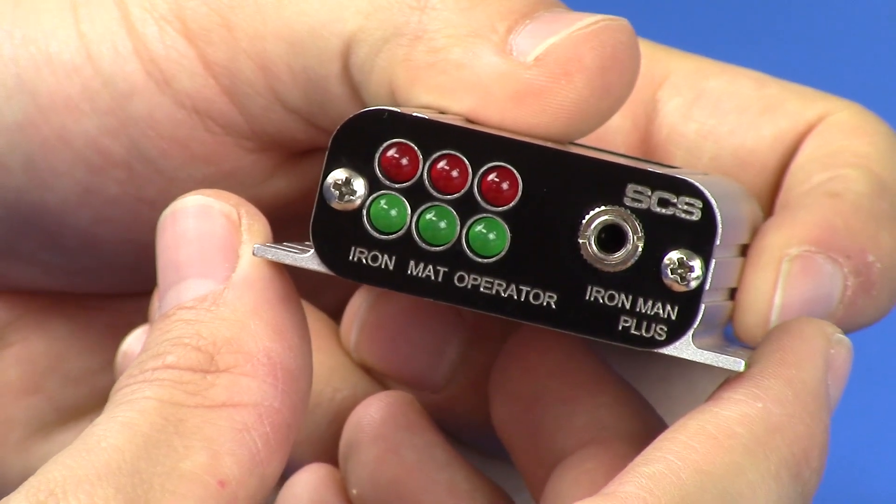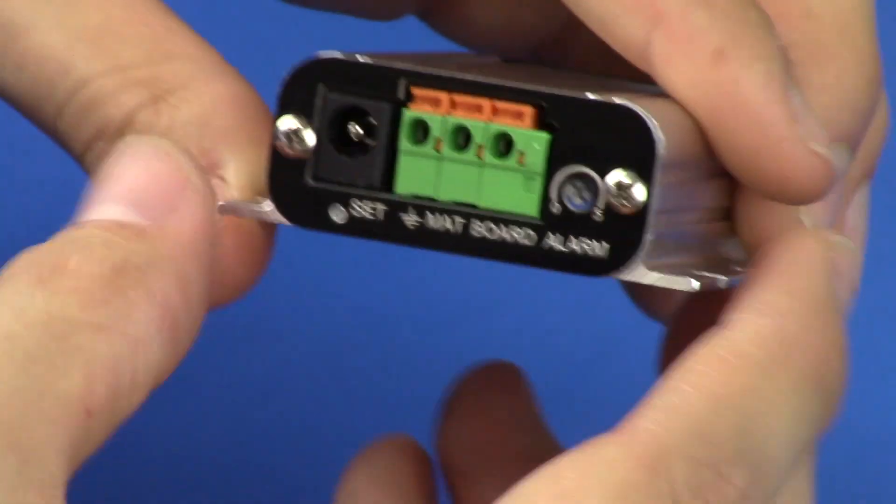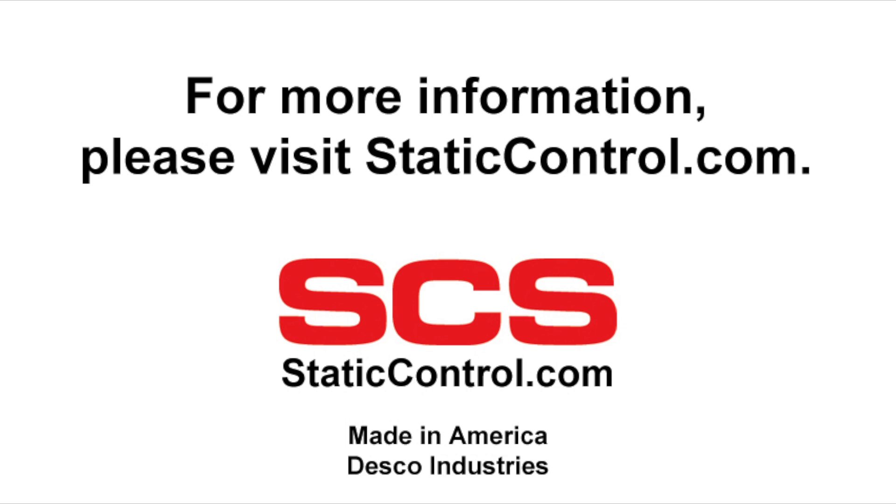The SES IRONMAN PLUS workstation monitor provides complete coverage of an entire workbench for ESD and EOS. For more information, please visit staticcontrol.com.